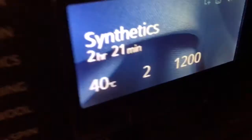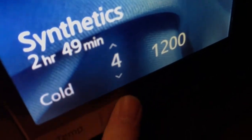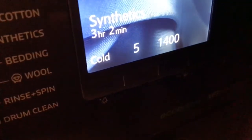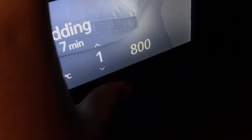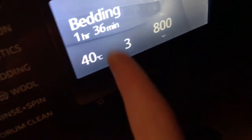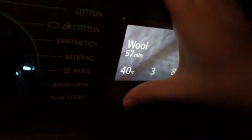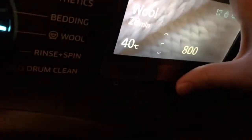Synthetics: you can go up to 60 degrees, five rinses, and up to 1400 spin. Bedding: you can only do 40 degrees, up to three rinses, and only up to 800 spin. The maximum presets are already set on those cycles. Wool: temperature up to 40 degrees, three rinses, and 800 spin.